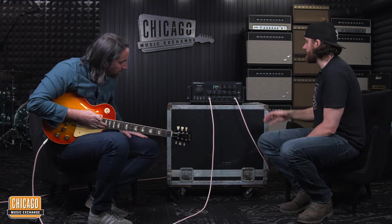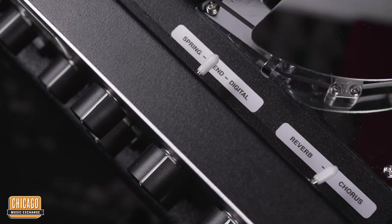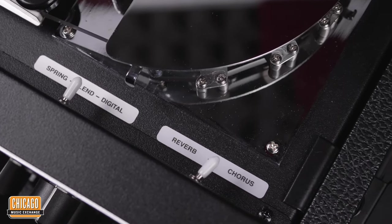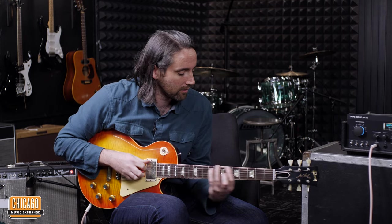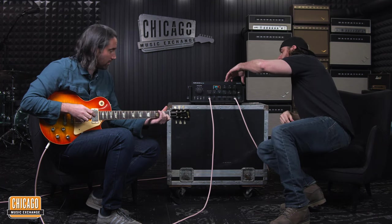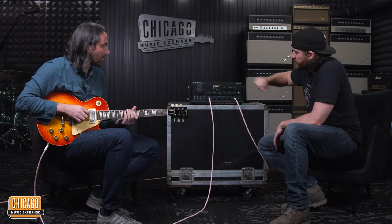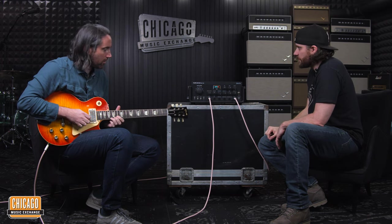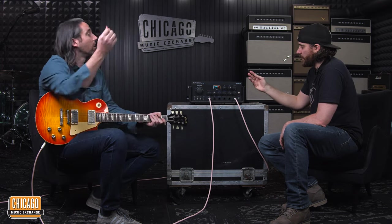It also has reverb. First off, there's a spring tank inside, so you get the real authentic spring sound. There's a toggle to switch to spring, controlled with the reverb knob. You can also switch to their built-in digital reverb, where you use the reverb decay knob. And you can actually blend them and have both going at the same time.